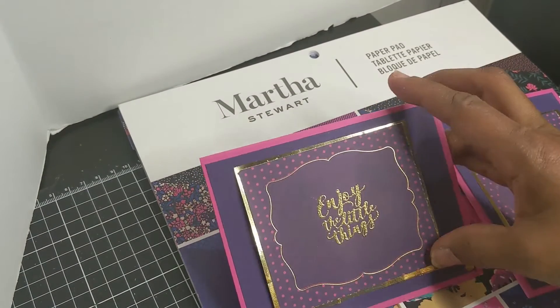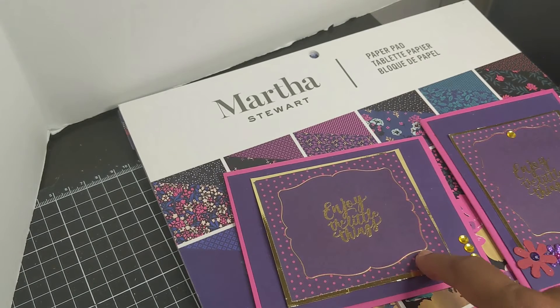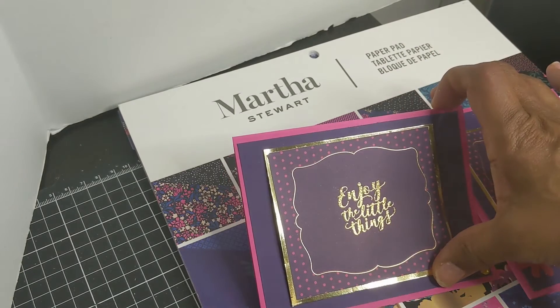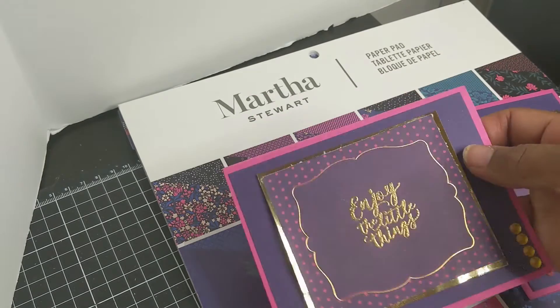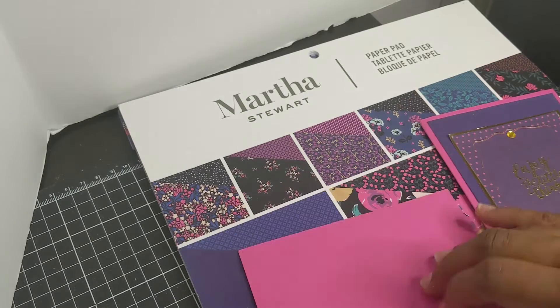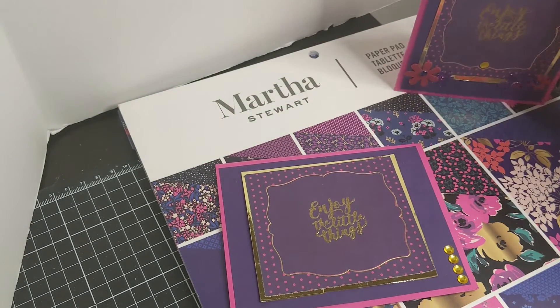Then I did some matching cards. This was the cut-apart — this pink and gold and purple piece — and I heat embossed 'enjoy the little things,' which I thought came out pretty. I backed it with gold cardstock and then put it on pink 110 cardstock to bring out the pink.